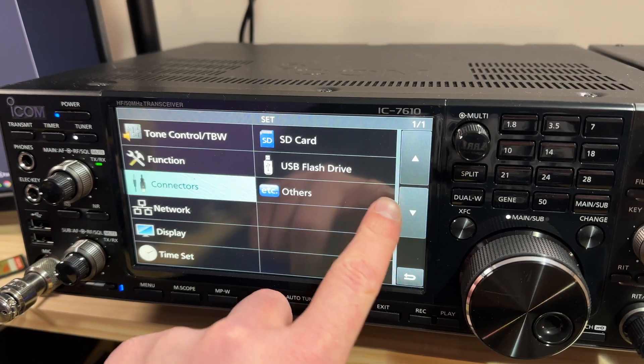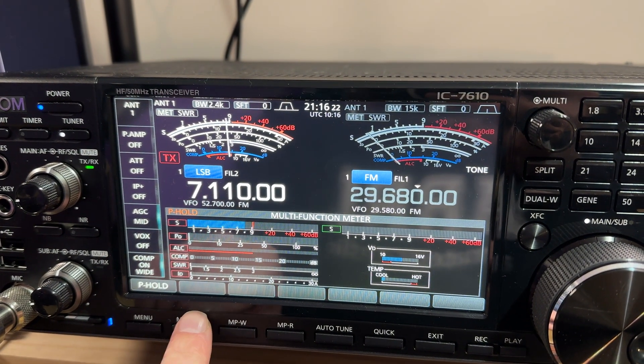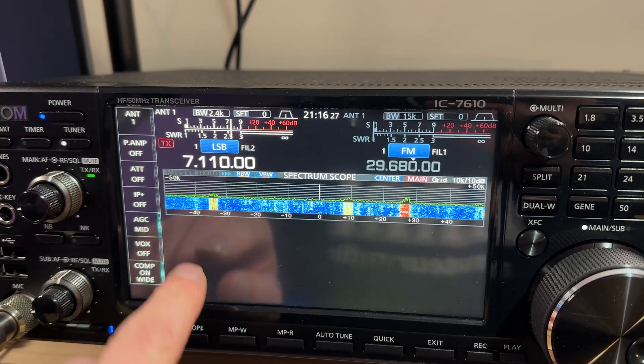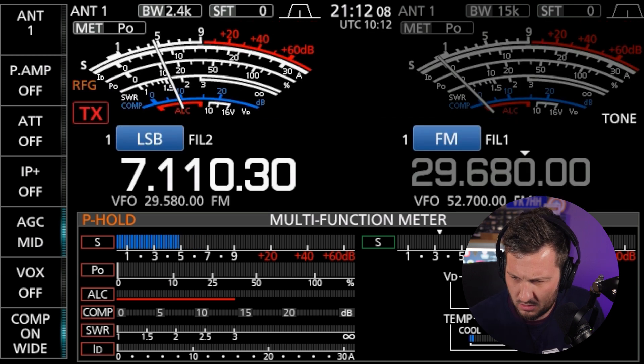The first thing is the screen on the 7610 — it's massive, a huge difference when you're operating. It's so much larger and easier to see. In my opinion, it's also a little bit better laid out. You get a variety of options with the S meter: an old school analog style meter or a modern bar graph. When looking at the analog meter, you still get the best of both worlds with the analog and digital bar graph at the bottom. The only drawback is you can't get the analog style meter when the spectrum scope is on — there's just not enough real estate on the screen.